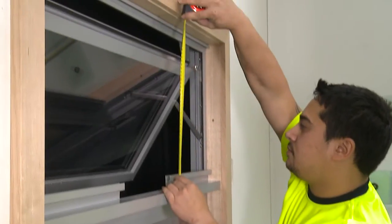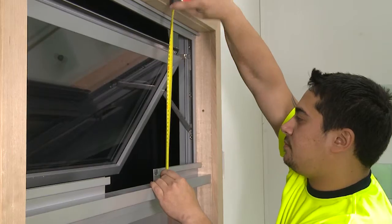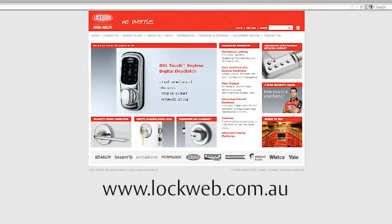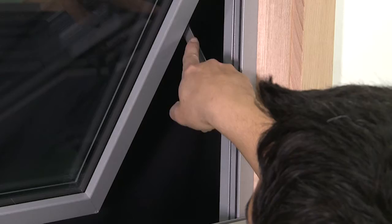Determine the height of the window. If the height of the window is less than 500 millimetres, you will need to install the pivot brackets. Refer to Lockweb for a complete window matrix. You may need to restrict the length of the chain for short windows. Ensure you have non-friction stays installed.